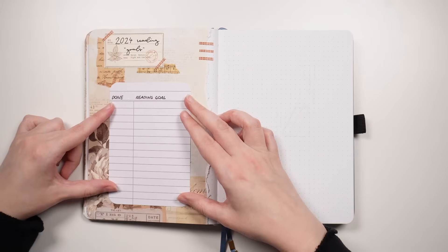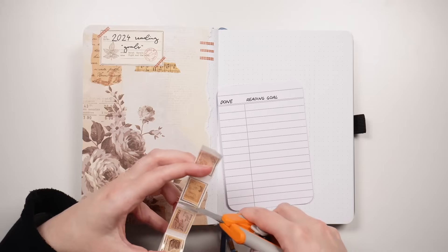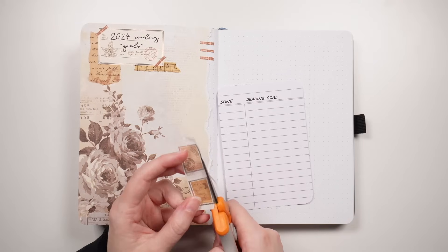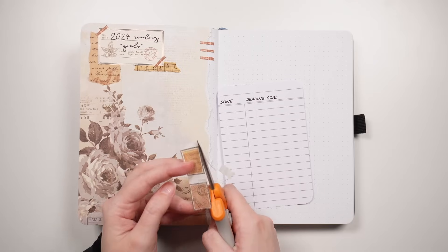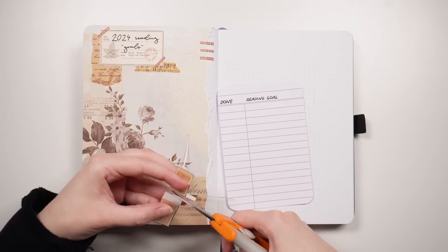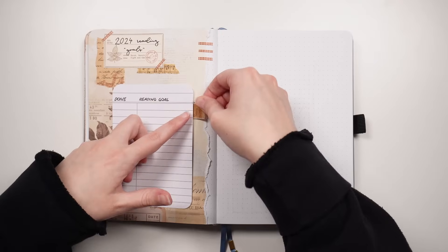Considering in 2023 I read 25, I think that's a pretty safe goal. It was only about halfway through the year that I really started to get into reading, so hopefully I should be able to accomplish that one. Other little reading goals might be things like doing a readathon, or reading something from a genre that I'm not as familiar with. I haven't fully set out what those little goals are going to be, so I don't actually write them in.